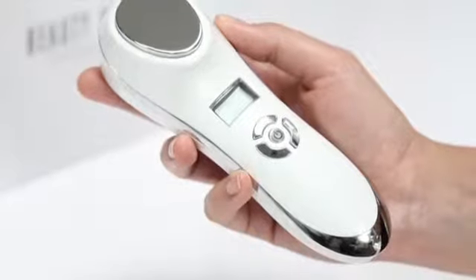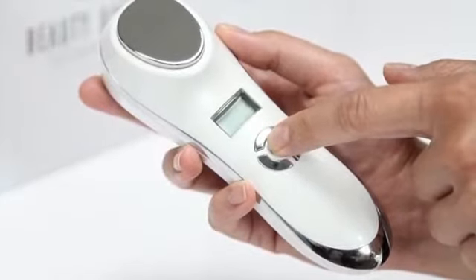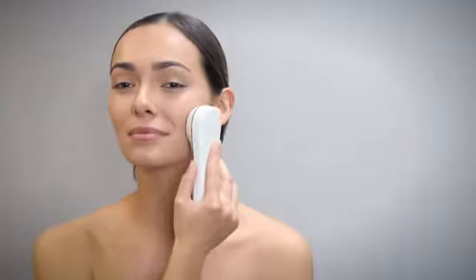To power the device, push and hold the on-off power control for three seconds. To indicate power on, the LCD screen will illuminate bright red. Start with the heat mode to open pores and allow better delivery of essence serum.